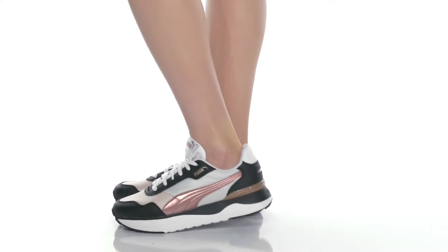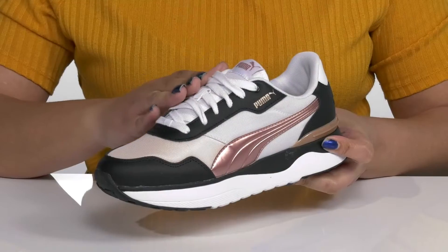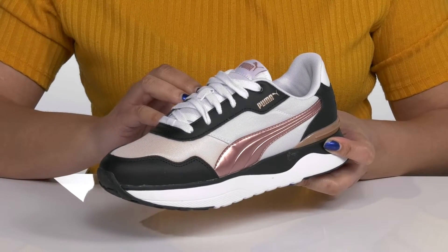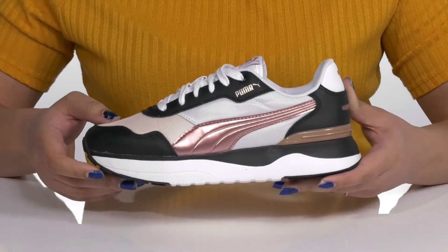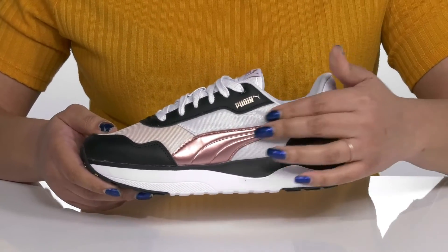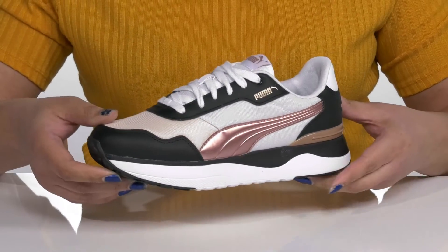The Voyage Lux sneakers by Puma feature a leather and synthetic upper with a traditional lace-up closure to give you a secure and custom fit. They have mesh panels allowing for breathability to keep your feet nice and cool, with the Puma striping detail at the side that has a metallic finish, giving you a cool street style you're sure to love.